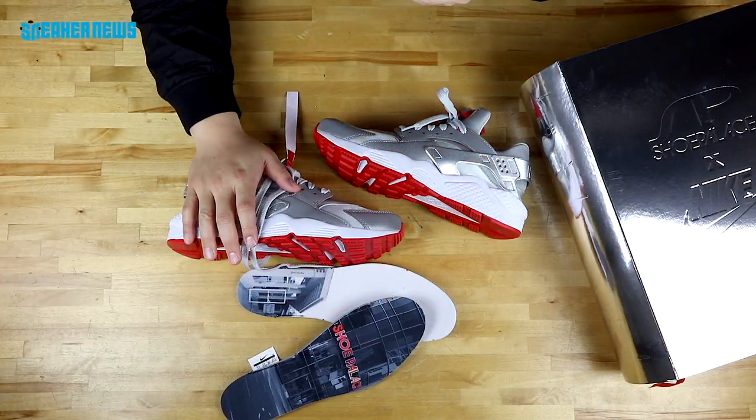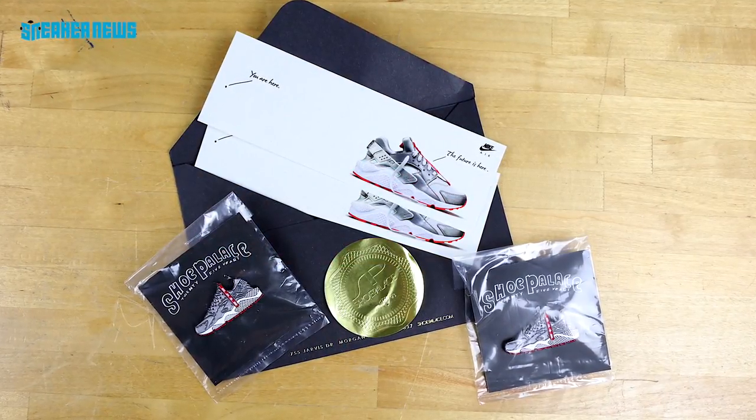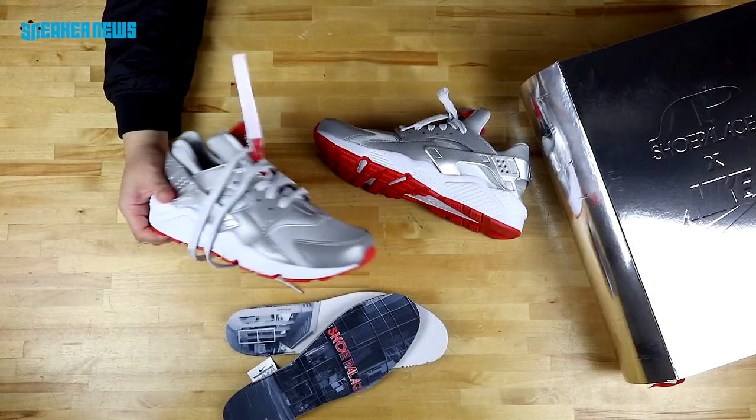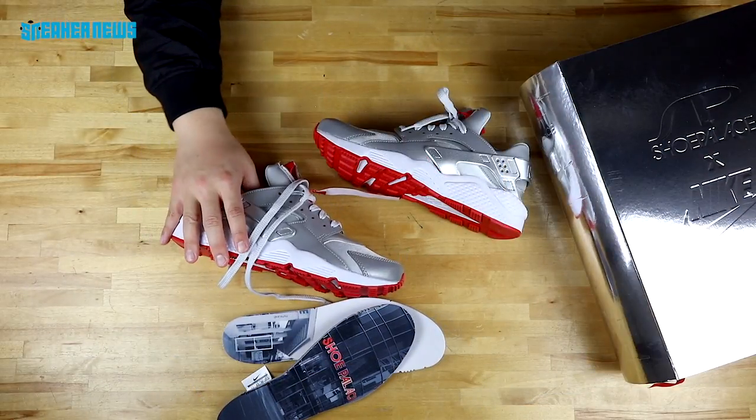Thanks for watching. We hope you learned a little bit about the shoe. If you want to learn more about the release, just hit all the links below. And of course, hit that subscribe button so you're first to know when we post new videos and new content. Thanks for watching.